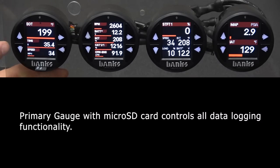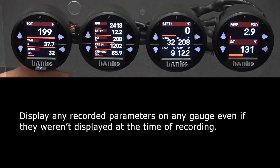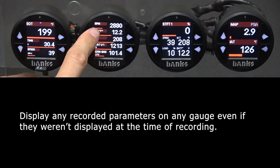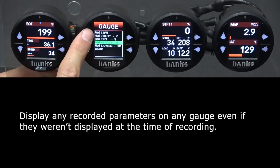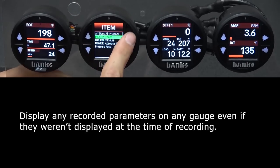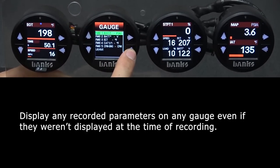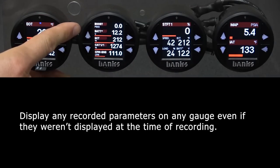If you have multiple i-Dashes, the primary gauge with the microSD card inserted is used to control all of the data logging functionality. Let's say I recorded 25 different parameters — I can display any of those recorded parameters on any gauge, even if they weren't being displayed at the time of recording. For example, we're still playing back data, but let's say I want to look at boost at the top parameter. Go into gauge selection, highlight field 1 RPM, scroll down to the pressure category, and select boost. Hold back to return home. Even though boost wasn't displayed on this gauge when I recorded the data, I'm able to view it right here.